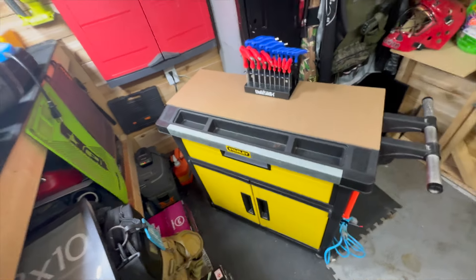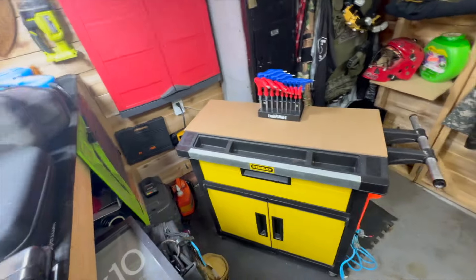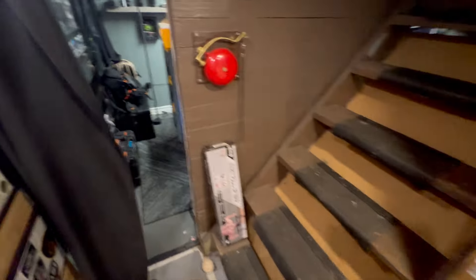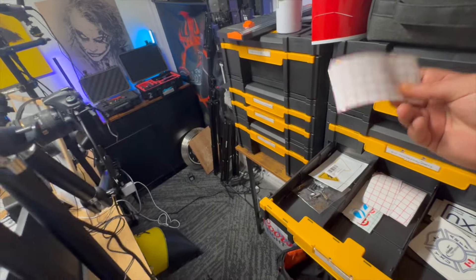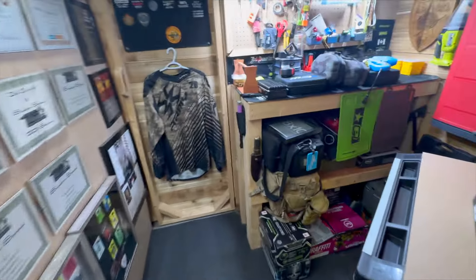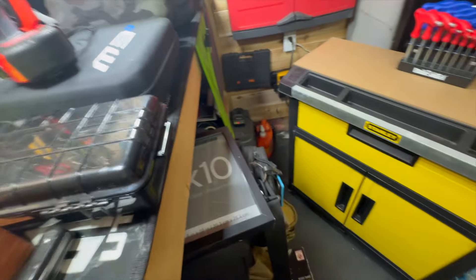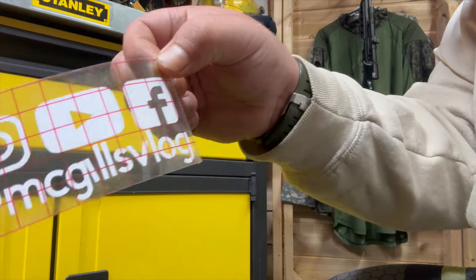I think that is it for the tool cart. Got Allen keys on top, got my nice flat surface, got the drawers populated. There's only one last thing to do and we have to go into the studio to get that — nothing is complete without McGill's Vlog stickers. Putting a sticker on it so that's the next step. We're back in the workshop — sticker time, time to make it mine. Like the wife always says, time to 'andrify' it.